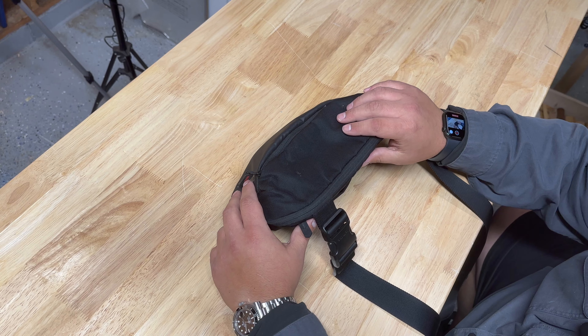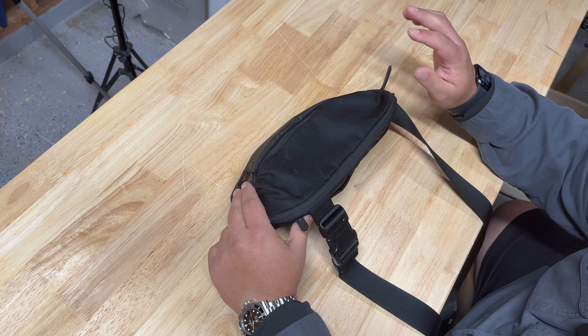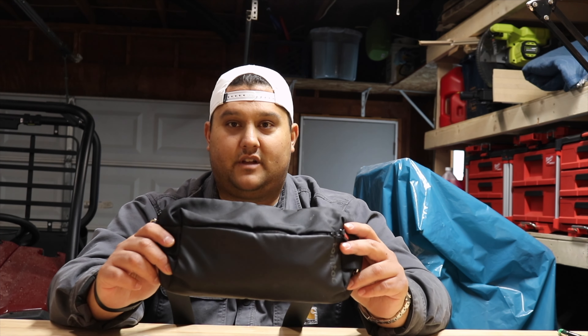There are some times for certain occasions where I might slim this down and just try to carry fewer things on my person, but in general, 90-plus percent of the time, this goes with me everywhere. Now this is the TomToc compact sling. I got this on Amazon for, I want to say something like $50. I'll have links to everything down below so you can check it out. This sling has served me well. I actually have a new sling bag from Alpaca that I'm going to be reviewing on this channel and switching everything over, but for now this is what I'm still carrying daily.